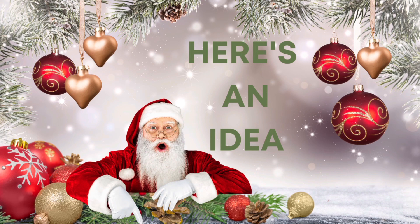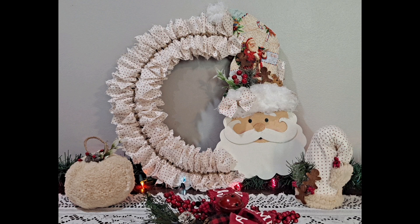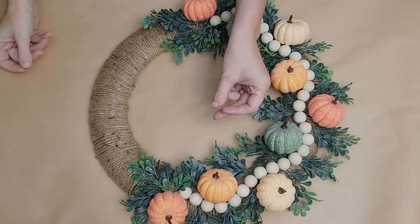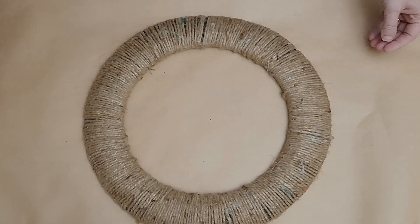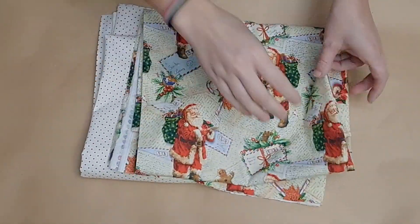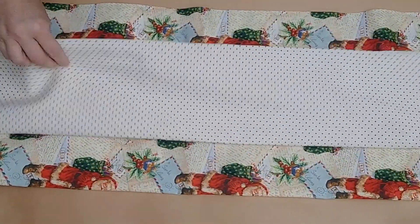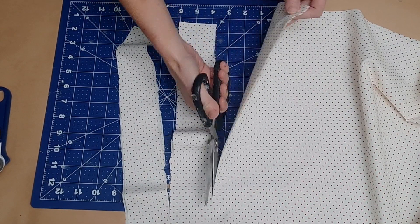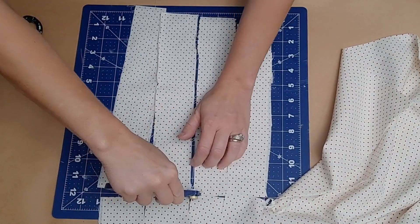Here's an idea: you can upcycle any wreath you may have made for a previous season and make a gorgeous Christmas wreath with it. I had this wreath made from fall - just some pumpkins from Dollar Tree, some greenery, and some twine wrapped around a Dollar Tree wreath form. I stripped it down to the wreath form, then took this fabric I found at Hobby Lobby - 50% off. I got a yard of each because I plan to use it in several other projects, but you don't need that much - maybe even a quarter yard of this dotted fabric would be fine.